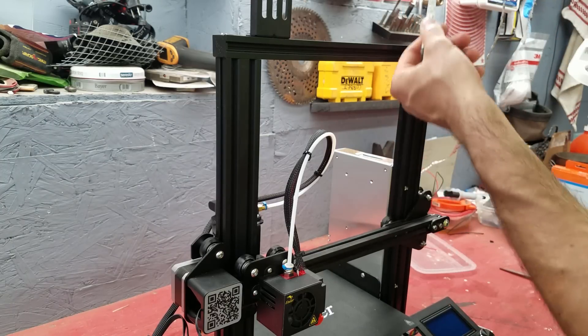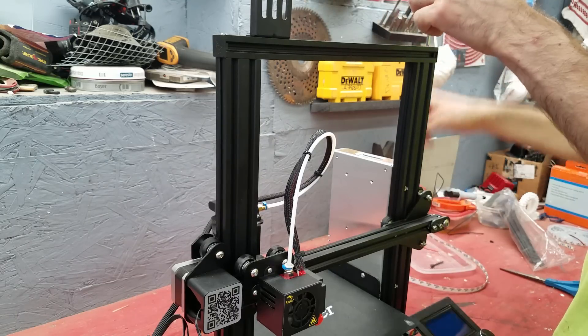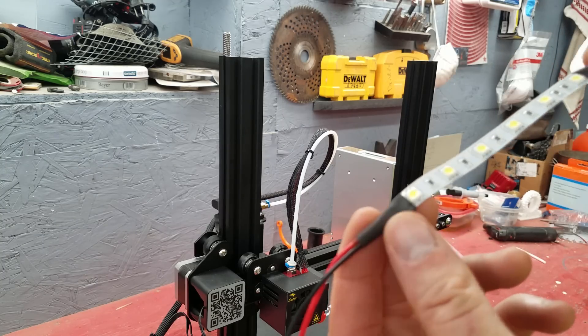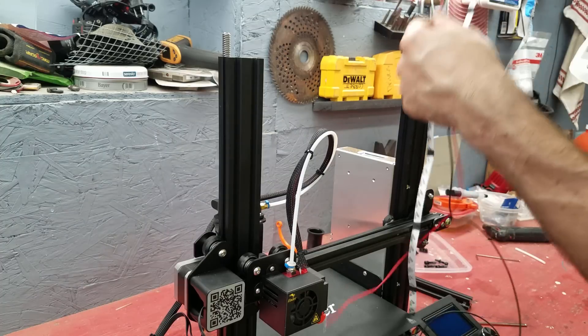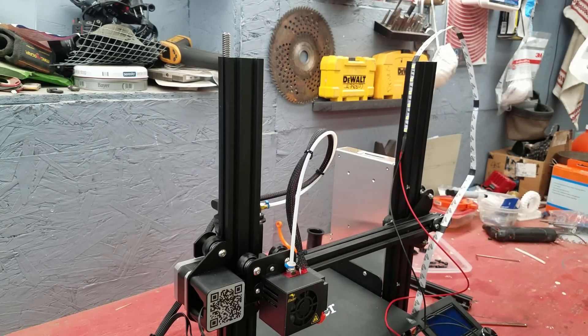This is gonna have to go in this groove. I think the best way to do that is to slide it in by removing this top piece. Besides putting heat shrink on the end, I also put heat shrink at every joint because I was afraid that if it touches the aluminum it might short out.